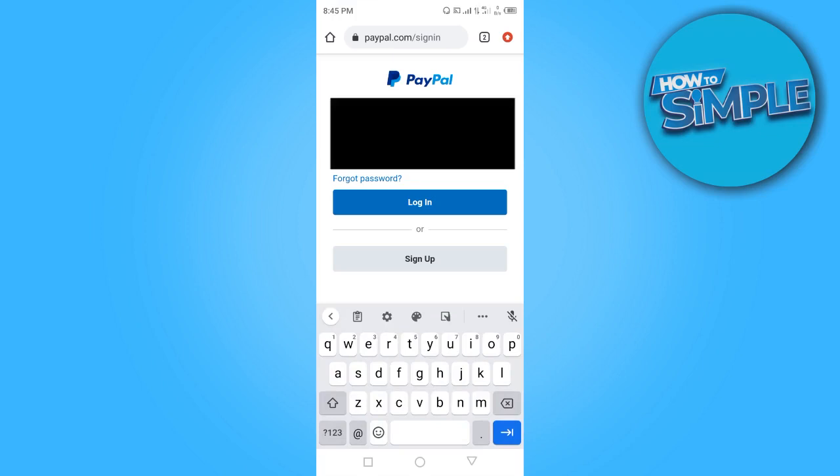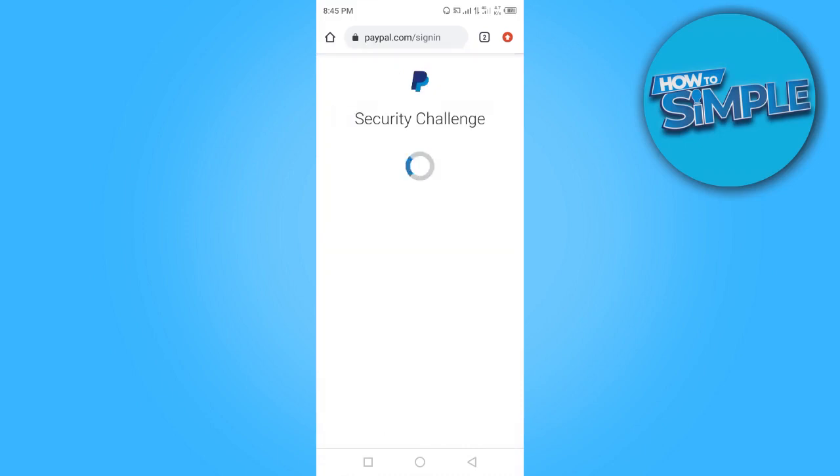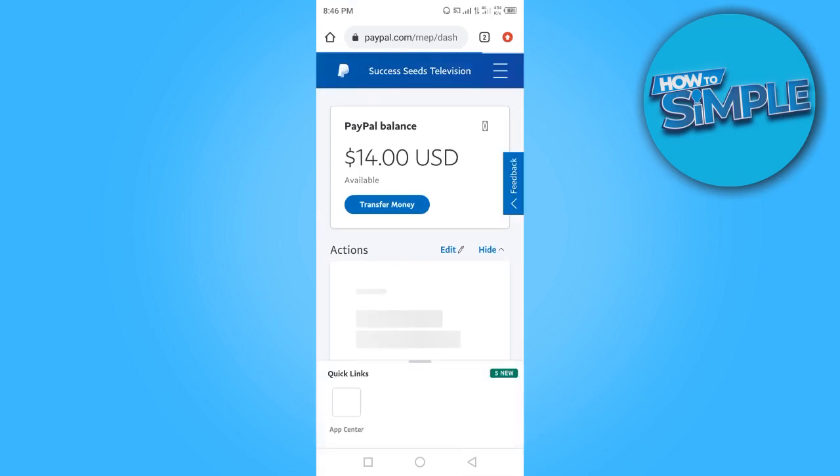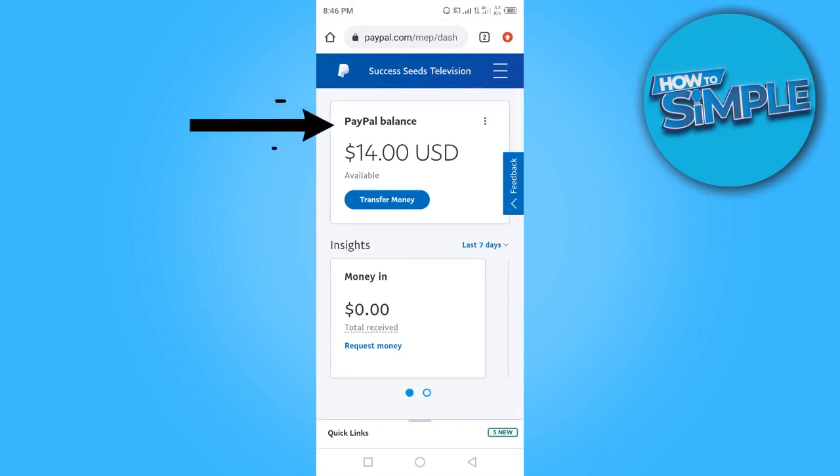Enter your password and click on login. Check the box to show you're not a robot. As you can see, this is my account and I have 14 US dollars in it.